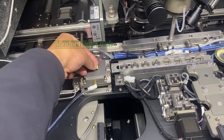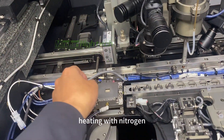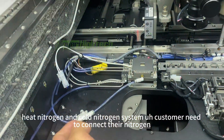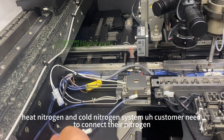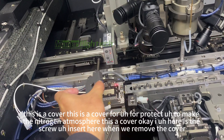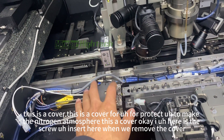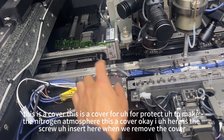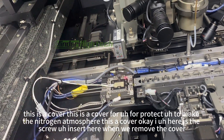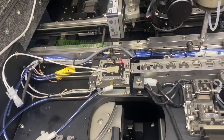This one is a heating table, or we call it a parse heating station, with hot nitrogen and cold nitrogen system. The customer needs to connect their nitrogen source. This is a cover to protect and create a nitrogen atmosphere. Here is the screw to insert and remove the cover.